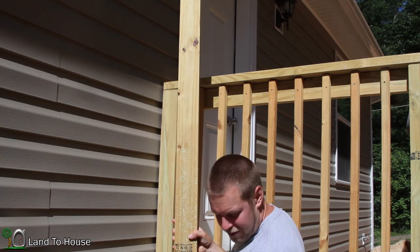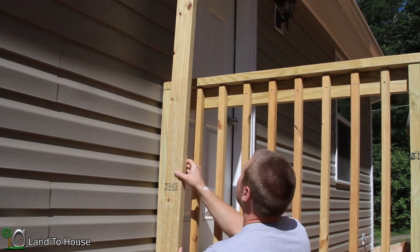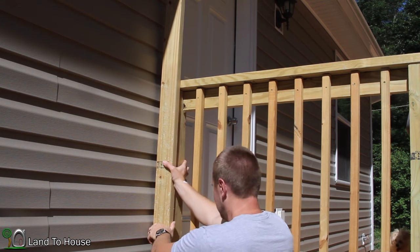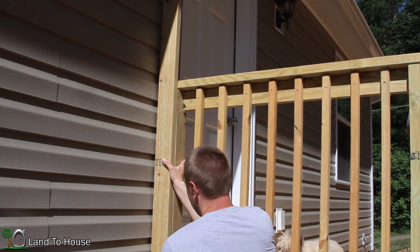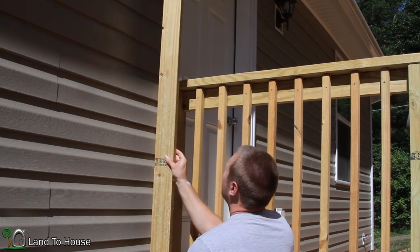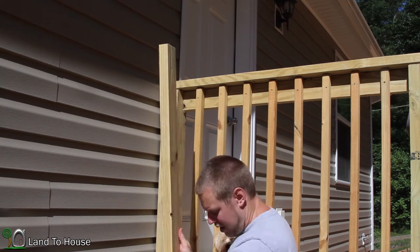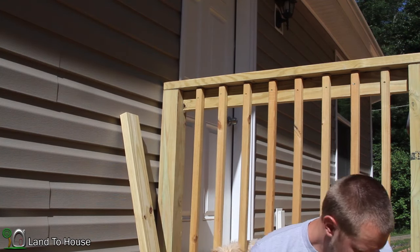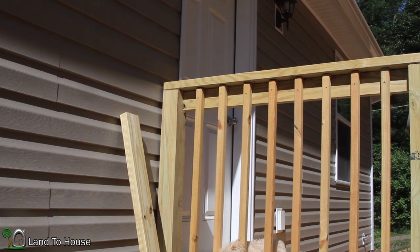I'd like to be able to get to this from the porch instead of having to step down. I've got this 2x4 that I'm going to be screwing along the side of the rail here, so I can just access the washing machine and step right outside to the clothesline. I've got the drill and some three-inch screws.